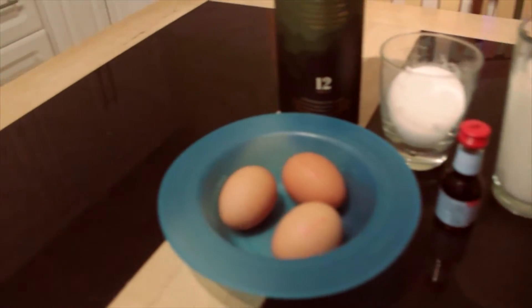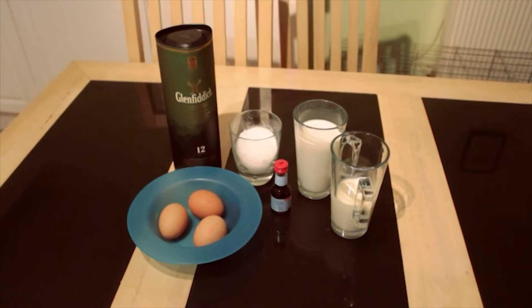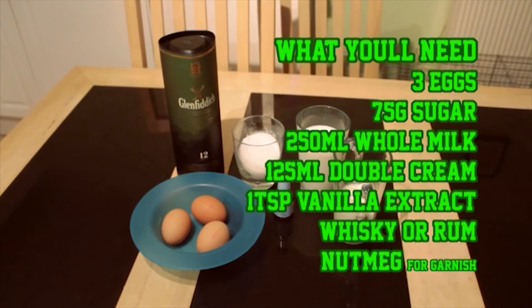First, let's go over all the things that we need. It's there on the screen, so it's easy to read.